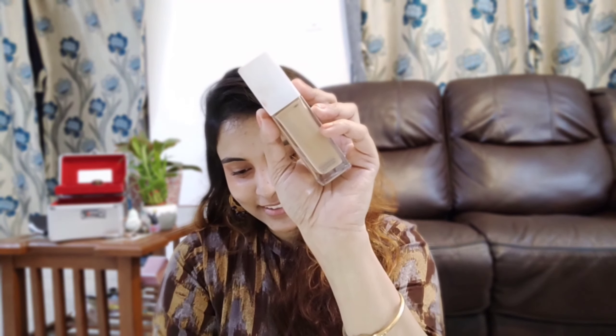After that, I am going to use the Maybelline Superstay Foundation. This foundation is long-lasting with full coverage. I am applying this for my daytime festive look. This makeup look is long-lasting, waterproof, sweat-proof, as well as a nude finish. This foundation is very good — full coverage.